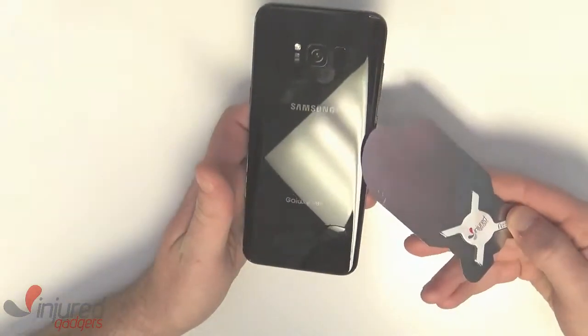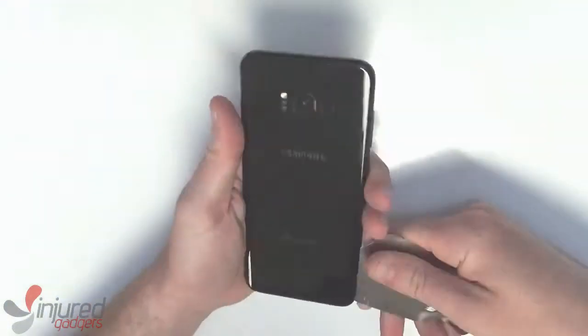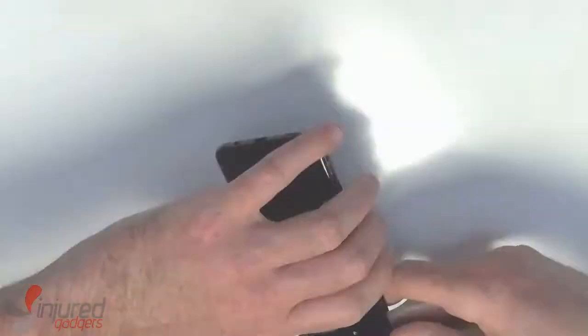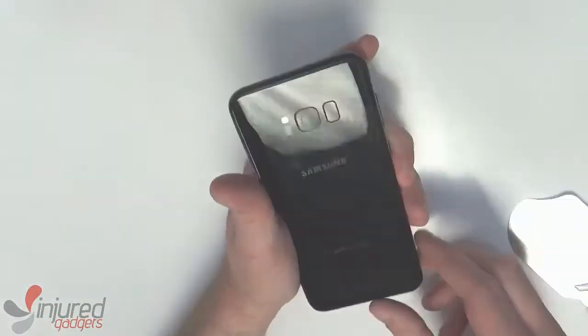Now we'll use our iFlex opening tool to get under the back and loosen it from the phone. You do need to be careful towards the top of the device right here to not go too deep so as not to cut the touch ID flex cable.